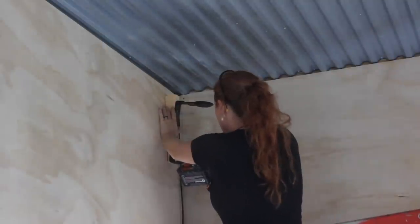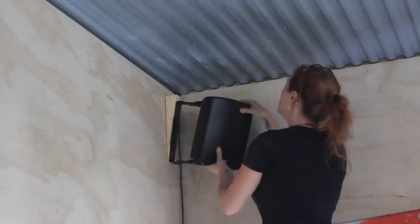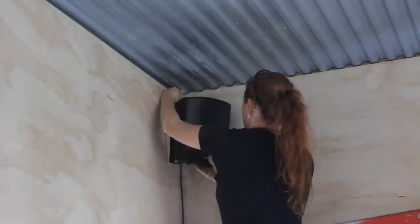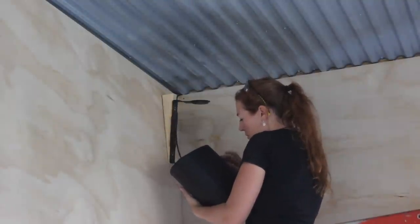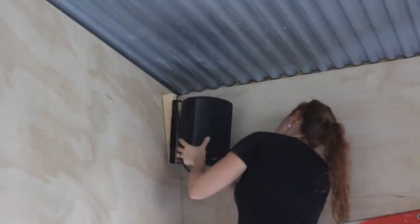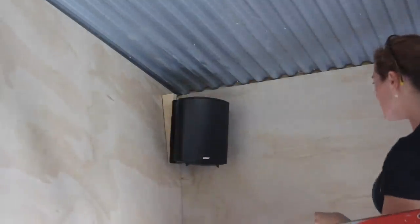The 10-degree shim tilts each speaker down to get more sound going directly into the open space versus bouncing off the ceiling. For installation, I would attach the bottom of the bracket and shim first, then insert the speaker so I could adjust the top of the bracket and shim to make the speaker look plumb. If I made the bracket plumb, the speaker came out crooked — so by doing it this way, the shim and bracket are crooked but the speaker is straight. After dialing in just the right amount of crooked, I'd take the speaker out, attach the top, then wire it in permanently. In total I'll have four speakers in each zone: the woodworking side, the metalworking side, and the porch.